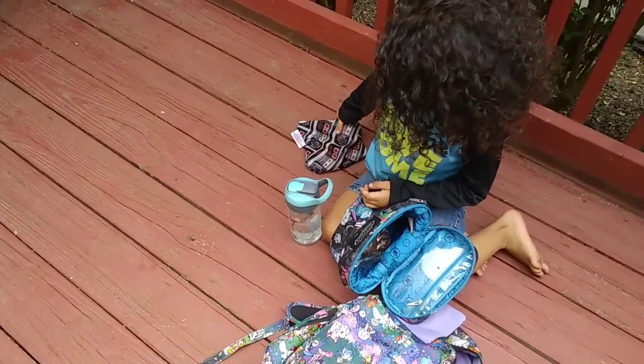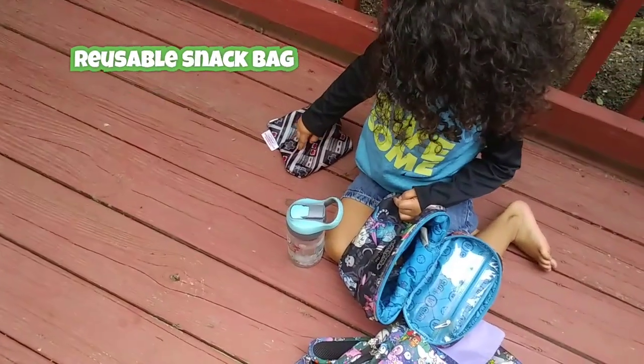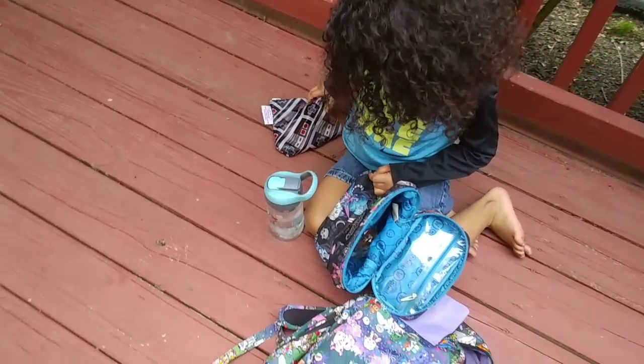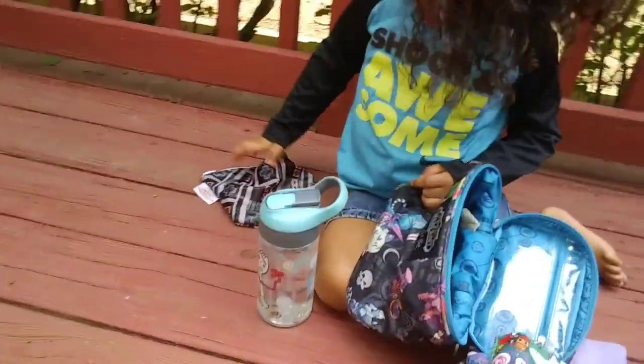Mommy got the water. This is my apple. You see the orange? This is the cherry. You see the red? That's so juicy.